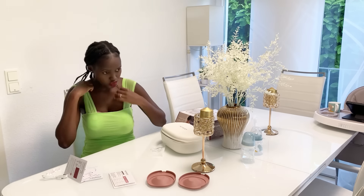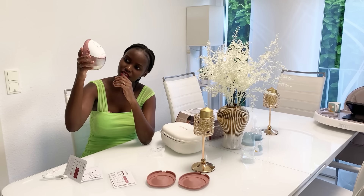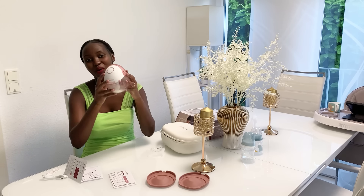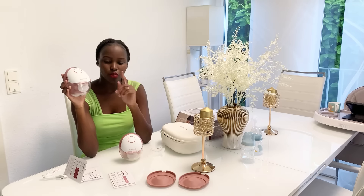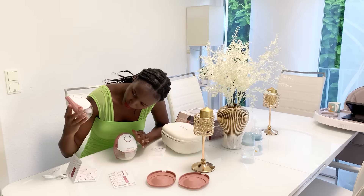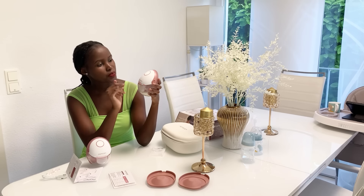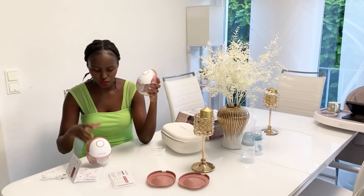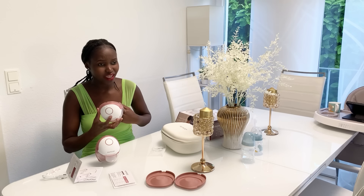I just paused to confirm that milk was pumping out — yay, it was pumping! Already pumped around 40 ml, wow. I had more milk on this side than the other, so maybe I just need to pump a little bit more and then feed Miguel. It's working and it's very easy to use — I just put it on, turned it on, and it started working. Miguel was sleeping but he just woke up so I'll pump a little bit more.